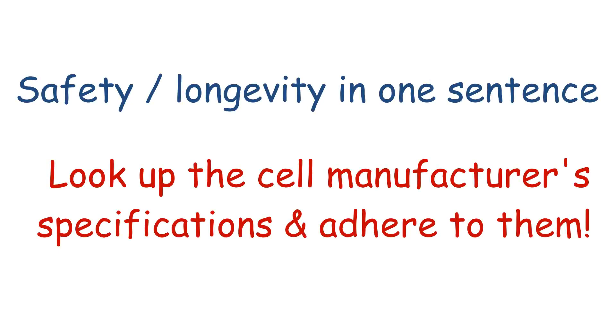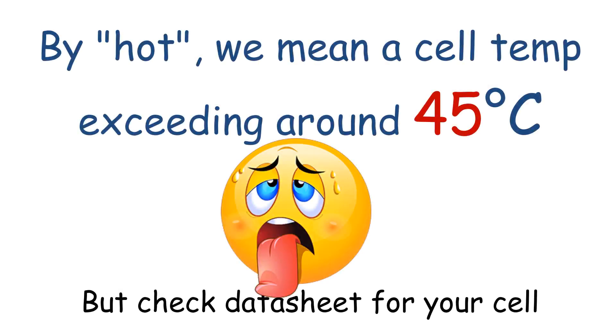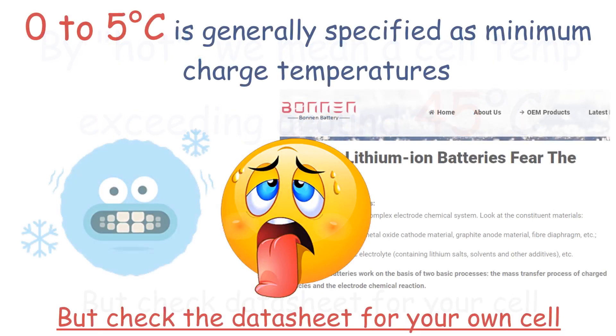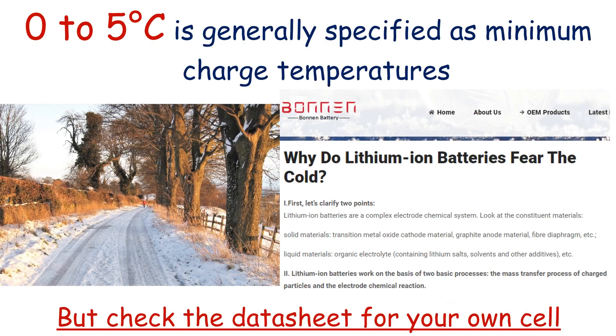Now we've already mentioned a few points which are sensible for safety and cell longevity, and it basically boils down to sticking to within the manufacturer's specifications. So just to finish, I'll emphasise a few points of particular interest. Now we all know it's bad to charge cells when they're hot, but it can be just as bad for cold charging too. Obviously not many of us are going to charge when it's that cold, but it's worth a mention.